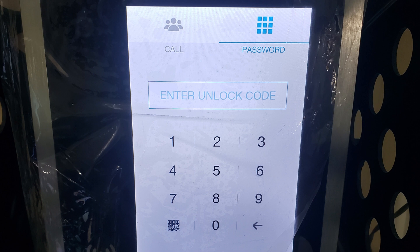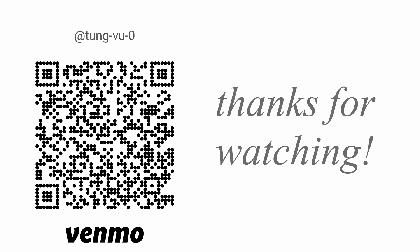Hopefully you found this video helpful. I really appreciate you guys subscribing to my channel — thanks for watching. I'll see you next time.